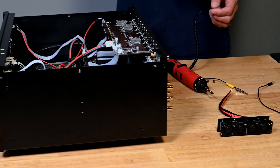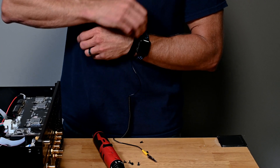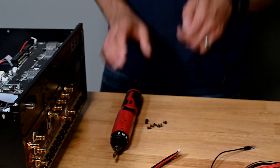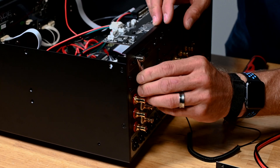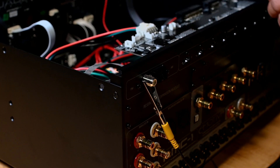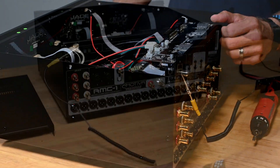Now we want to be sure to install the grounding strap, which will be included in the kit. This ensures we don't electrocute anything inside the machine and break anything. The FM antenna is actually a really good grounding point on the back of the chassis. We don't want to ground to any of the painted surfaces as they don't provide a very good grounding point.